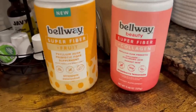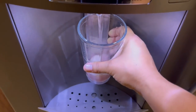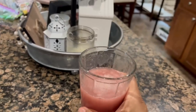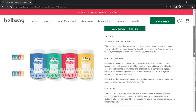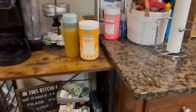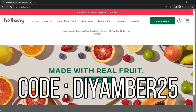The two flavors I have are pineapple passion fruit and strawberry lemonade. The strawberry lemonade is part of Bellway's beauty super fiber and collagen line, which helps improve your skin from the inside, prevents breakouts, and supports nutrient absorption for your skin, hair, and nails. Both are great to have. They have amazing value with bundles of three or six tubs on their website. Use my code DIYAMBER25 to get 25% off your first order at Bellway — you won't be disappointed if you're looking for a supplement for radiant skin and to lose a few pesky pounds.